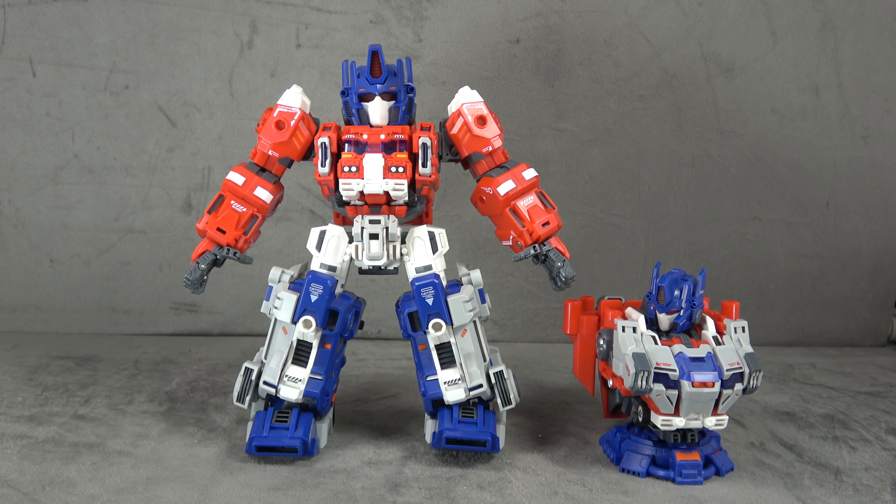What's up everybody, it's your favorite long day's favorite nerd. Today we are looking at the Master Made God Bomber God Jenry Power Master Optimus Prime. It's too much for me - I've learned all I can learn, I'm not interested in wrapping my head around all of this stuff and what it is and what it means.